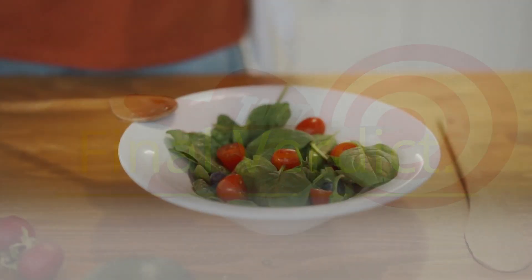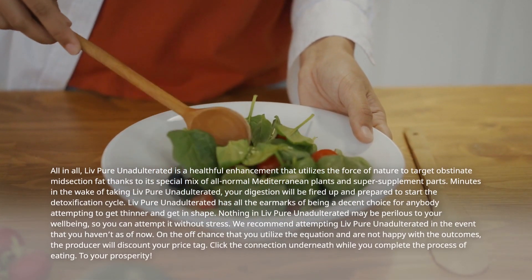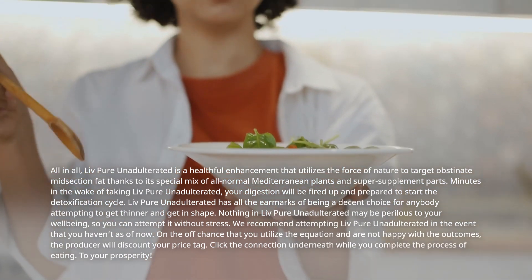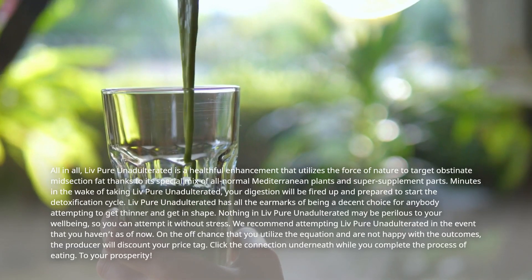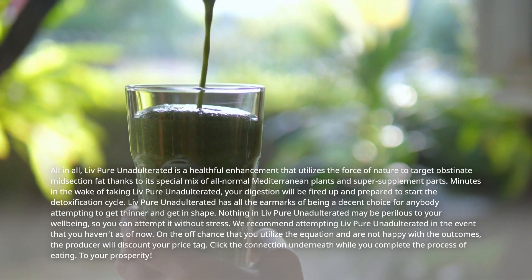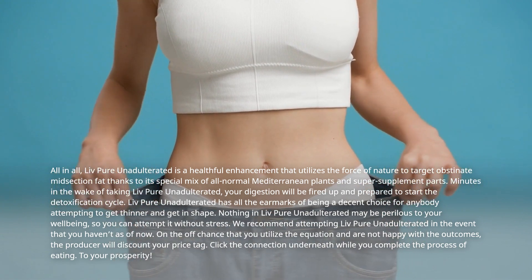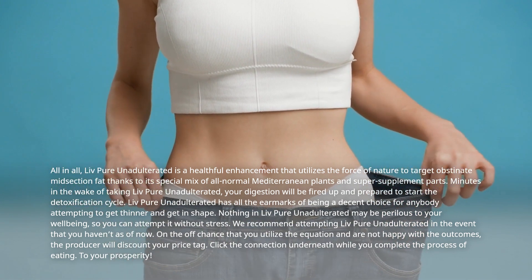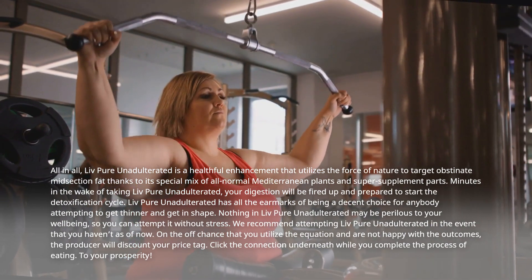Final Verdict. LivePure Unadulterated is a healthful enhancement that utilizes the force of nature to target obstinate midsection fat, thanks to its special mix of all-normal Mediterranean plants and super-supplement parts. Minutes in the wake of taking LivePure Unadulterated, your digestion will be fired up and prepared to start the detoxification cycle. It is a decent choice for anybody attempting to get thinner. Nothing in LivePure Unadulterated may be perilous to your well-being, so you can attempt it without stress. If you are not happy with the outcomes, the producer will discount your price tag. Click the connection beneath. To your prosperity!